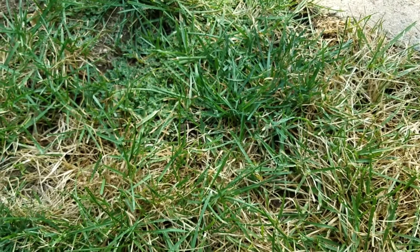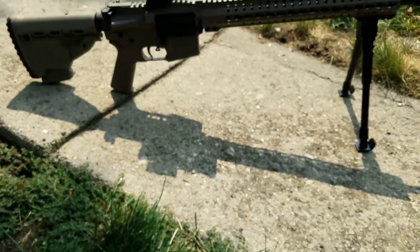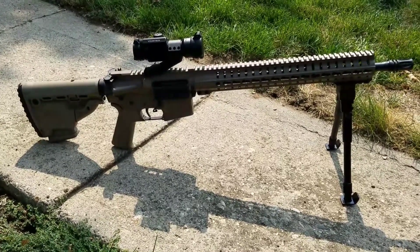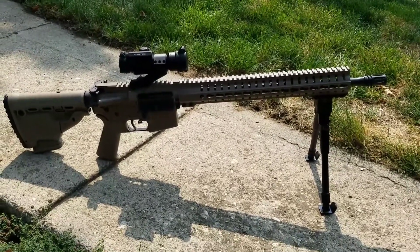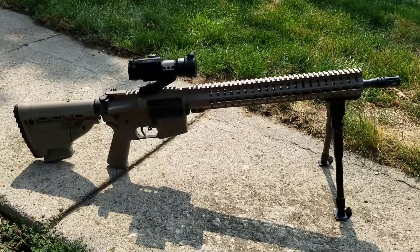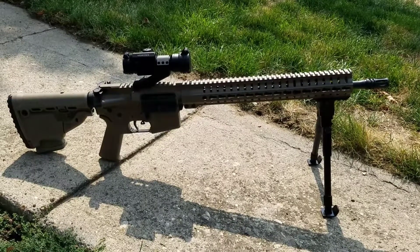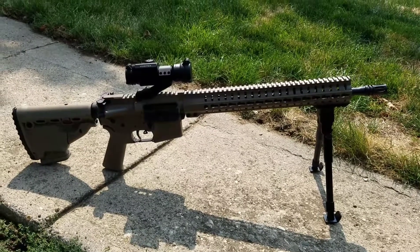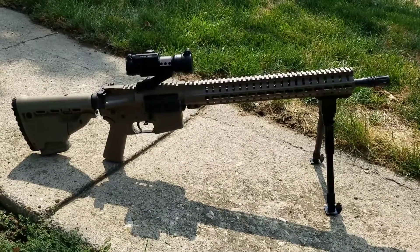All righty folks, got the bipod on her and I think it looks pretty awesome. There she is — definitely not showing you on the right side because she's casting a shadow, but I'll walk over to the other side. You can see the bipod there in the front on the rail I just put on. I got both of the rails and the bipod off of Amazon — that's my first time ever buying anything off of Amazon, so not complaining there; overall a good transaction.